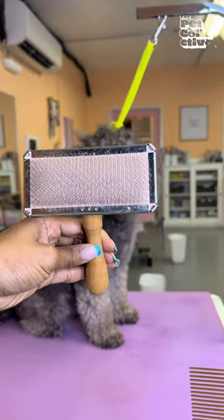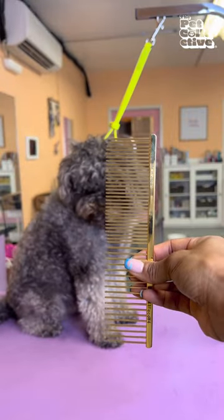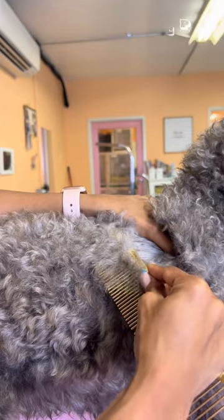You'll need a slicker brush to soften the tangles and start by line brushing your dog in smaller sections. Then take a steel tooth comb and run it through your dog's coat from where you've brushed.